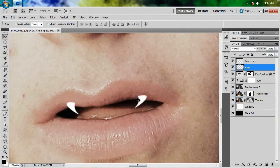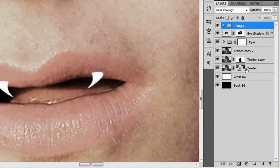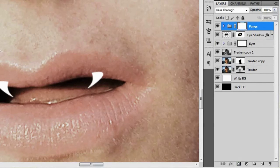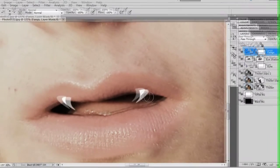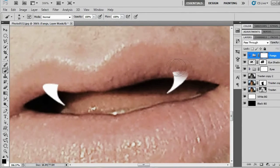Obviously teeth don't overlap your lips, so we're going to give that a mask. We'll group these two layers first by hitting Control+G and calling them fangs. With this group selected, add a layer mask and go back to the brush tool with the letter B. Zoom in, position, and paint over the overlapping areas on both fangs. Paint in a little bit more and that should automatically fade the tooth out so it looks like there's a little bit of shadow on it. That should do it right there.